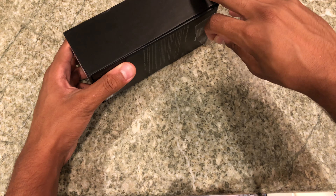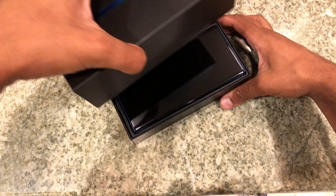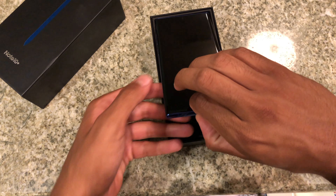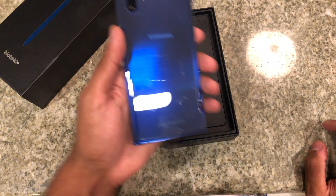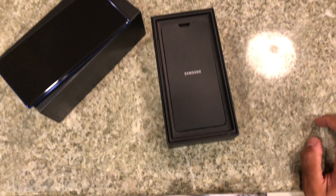As a first unboxing impression, it's simple — you just pull a sticker off. I usually prefer Apple's phone unboxing because you literally just pull off the stickers and it's easier. I get why Samsung probably did this for environmental reasons, with less plastic. Anyway, opening it up — wow! Here is the phone. Wow, that is amazing. Here is that Aura Blue — that is a beautiful color.